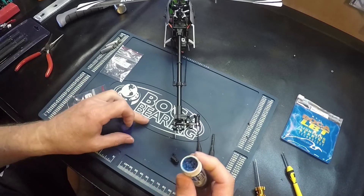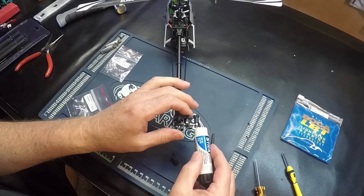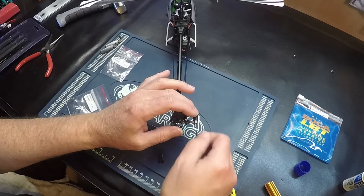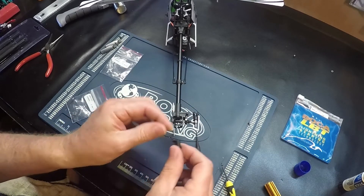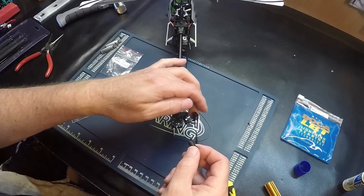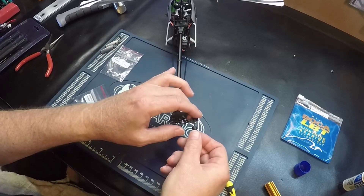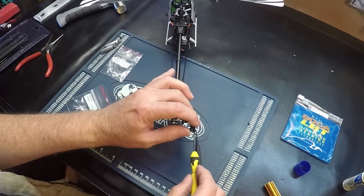Put a little Loctite on the tail shaft and replace the screw.